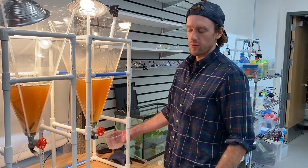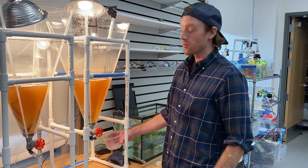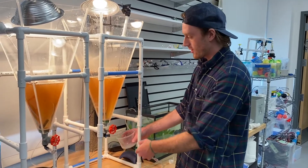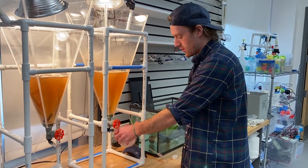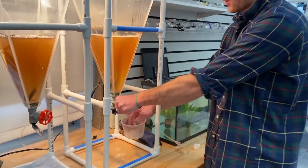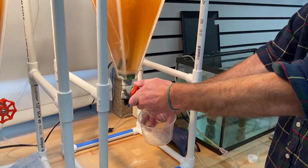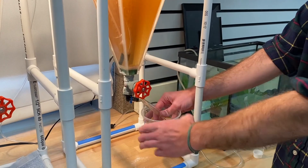One of the really important steps in taking care of these guys is we have to provide them with live food. Our artemia hatcheries are here, and I'm going to gather some here and fill this up.